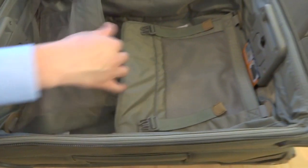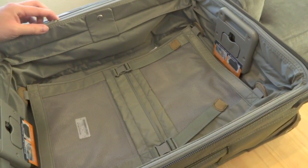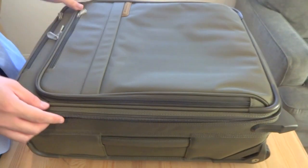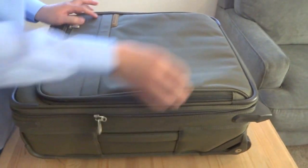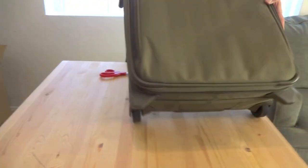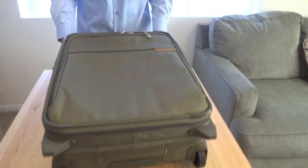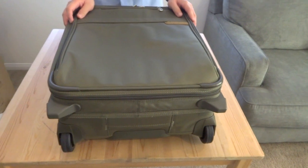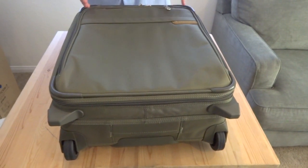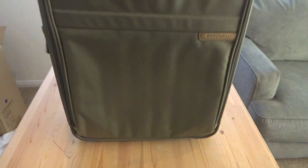I should mention at this time that this bag retails for $499, and Briggs & Riley does go on sale — I saw it one time at about a $50 discount, so $449 would be the sale price. My thoughts on that: for most of us, this bag is an aspirational purchase. To shell out four or five hundred bucks on a bag, unless you really travel a lot, it's probably not something you're going to do. However, I think it's good to know that there's a bag out there like this. I love the bag.